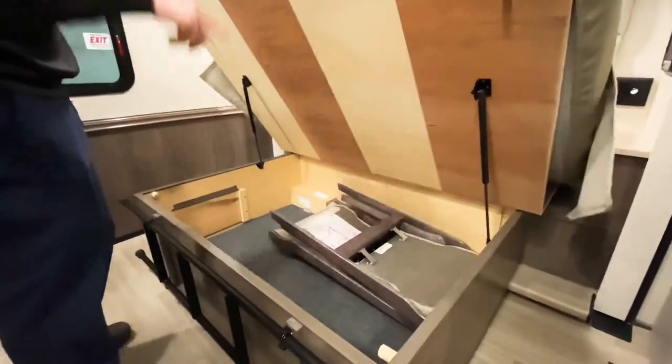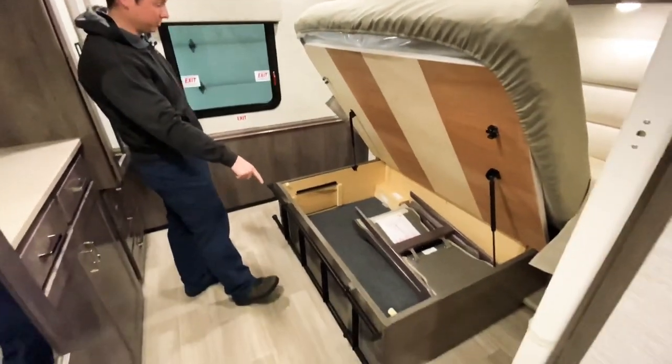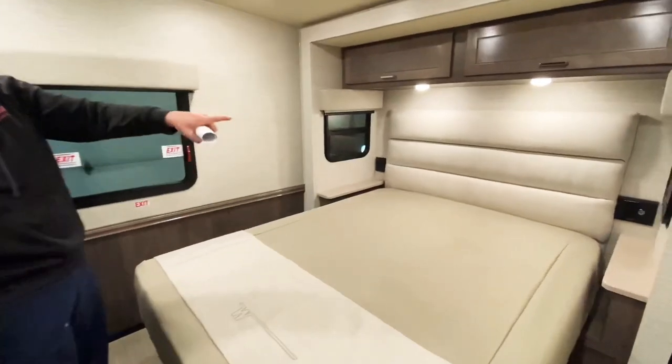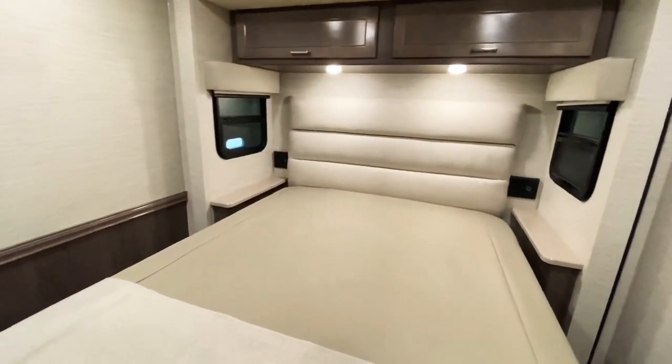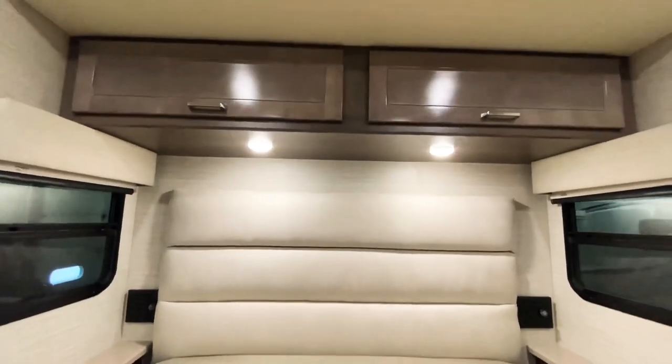These are our extra two chairs for up front and the dining table, and then we also have our ladder for the studio loft bed right below that. On either side of the bed you have 110 volt outlets as well as USB ports, and storage right above the bed.